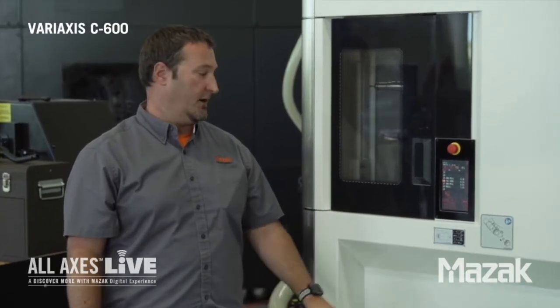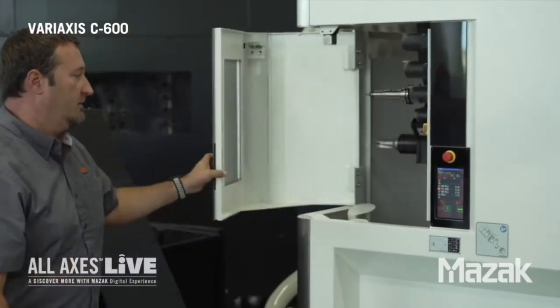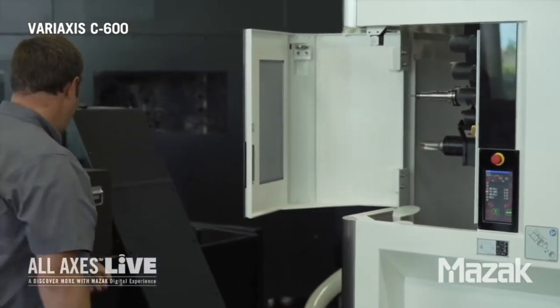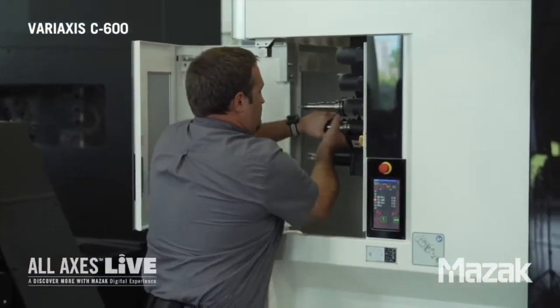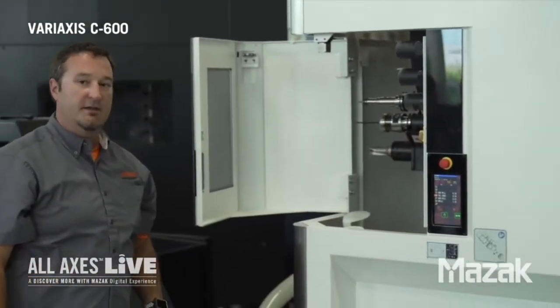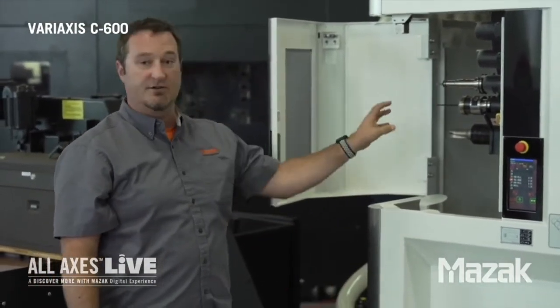I'd like to show you how easy it is to load a tool here. First I'm going to put it in manual mode and unlock the door — you can see inside the magazine. I'm going to load our tool into its pot. You can see how easy that is. If I have multiple tools, say 10 tools to load, it's going to be a lot easier to put them in here than one by one through the spindle. Also located in the magazine below is our tool ID reader.